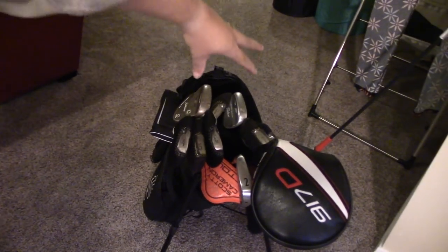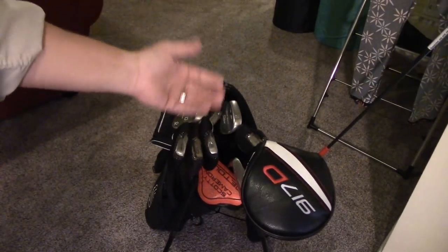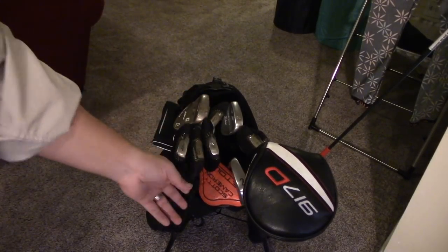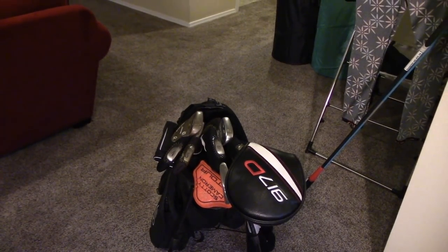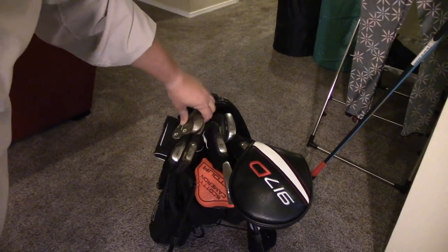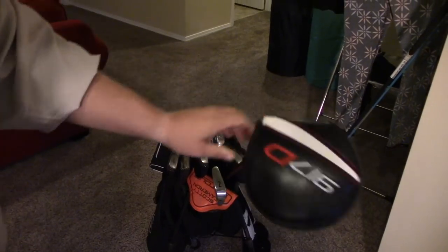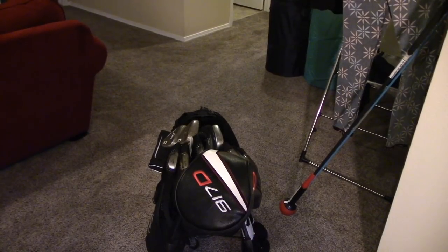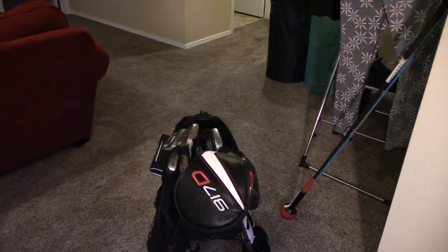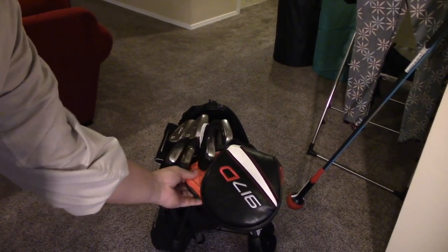All right, let's take a look. As you can see, I put all the wedges up here on top, the irons still in the middle, and then I moved my driver, utility iron — which doubles as my fairway wood and hybrid — and my putter down below. This actually makes a lot more sense from a yanking-clubs-out-of-the-bag perspective. You can see the wedges aren't going to hit anything, these guys aren't going to hit anything, and I could still pull my driver out easily. There really isn't anything that's going to cause any damage to my clubs.